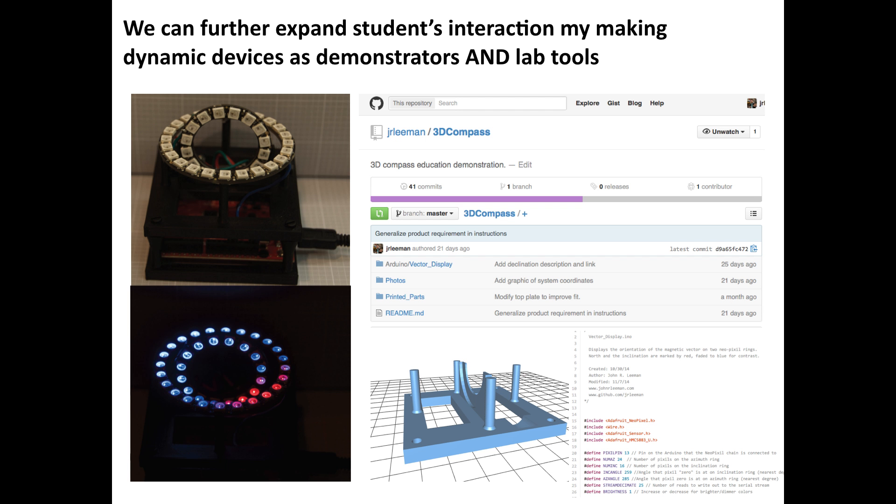We've also developed this little device I call a 3D compass, that shows the Earth's magnetic vector in pseudo-three dimensions. It has two rings of lights, and the intensity shows the vector direction. You can rotate it around, watch the lights move, and plug it into the USB port of your computer and pull the data right off. This is entirely open-source — you can go on GitHub and download the electronics instructions, the code that runs on the Arduino, and even the files for the 3D printed parts required to build your own.